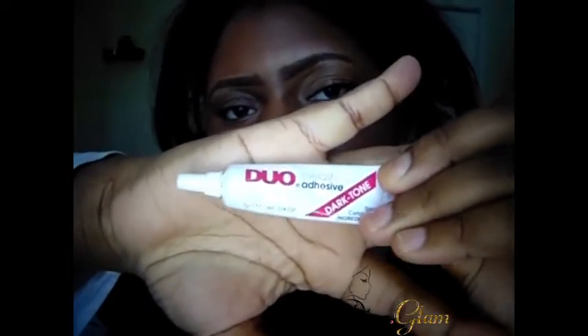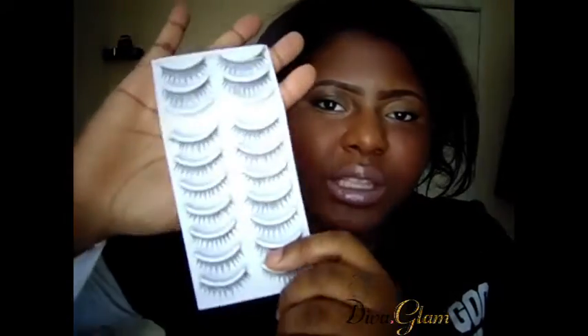These are the three products you're going to need. First one is this Duo eyelash adhesive. You can use any adhesive that you want, but I personally like this one — this one is dark toned. The second item, and the most important, would be your lashes, whatever lashes you're going to use.